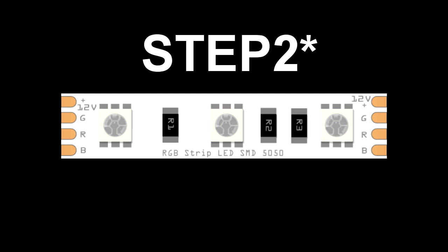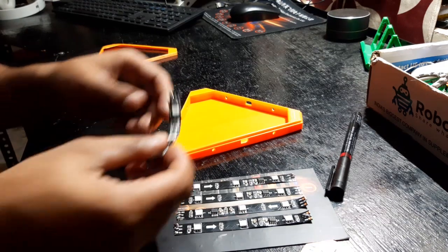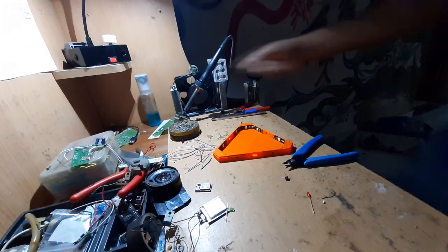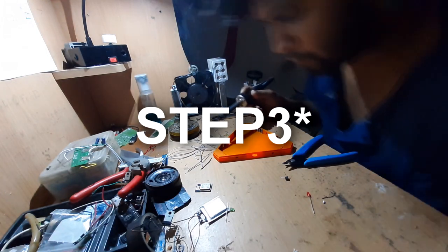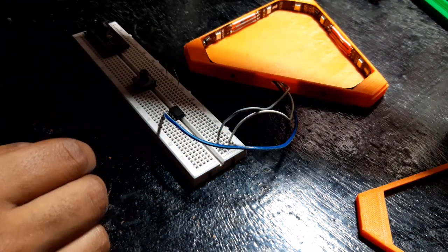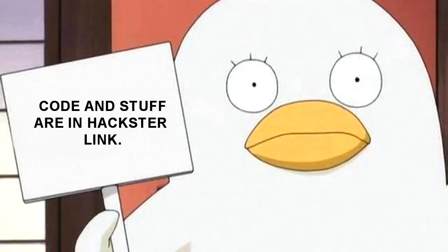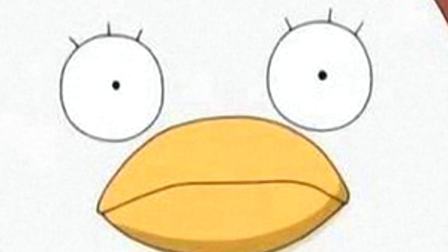In step 3, I'm gonna attach the RGB strip to the Nanoleaf. And in step 4, I will solder the RGB strip together. Then I'm gonna wire them up with the microcontroller. Everything related to this schematic and wiring process is in the Hackster link, so just click the link and you can download the schematic or code from there. From this point on, just watch the video.